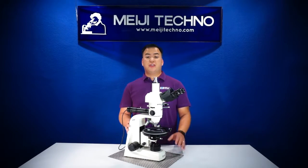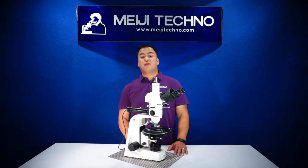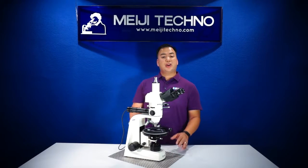Samples in the fields of geology, petrology, mineralogy, forensic science, material science, manufacturing, crystallography, medical research, environmental science, industrial quality control, and quality assurance applications might require this type of microscope.